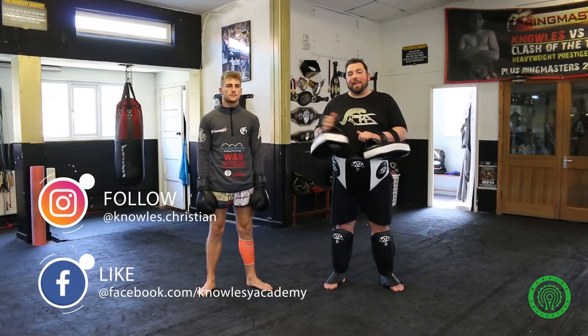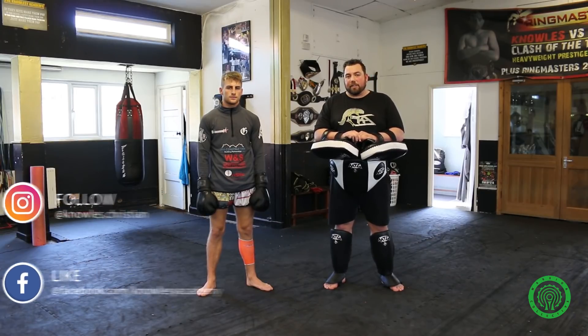Hello, I'm Christian Knowles from the Knowlesy Academy, along with Jonathan Haggerty. Welcome to the Warrior Collective. Today we'll be faking the roundhouse kick to disguise other strikes.